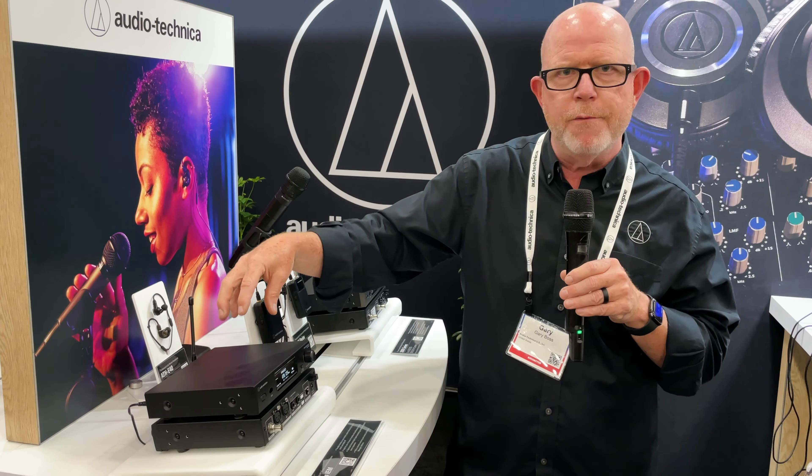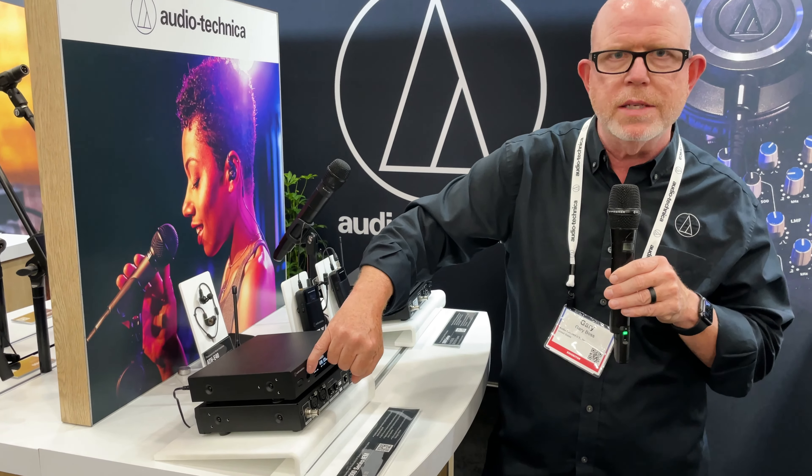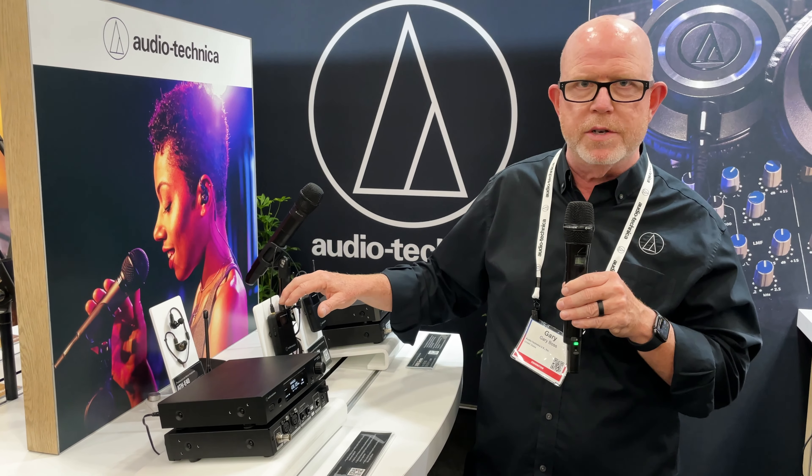We have frequency scanning right there on your receiver, and we have IR sync, so now I can sync my frequency between my transmitter and my receiver.